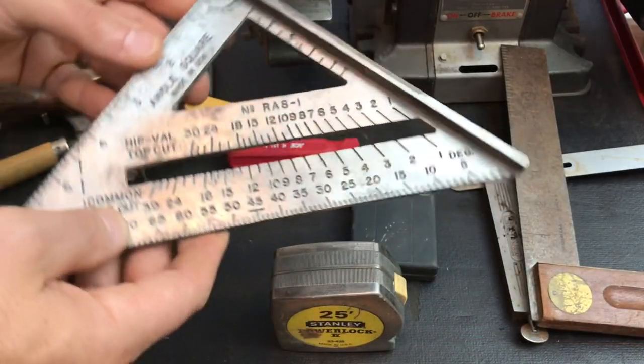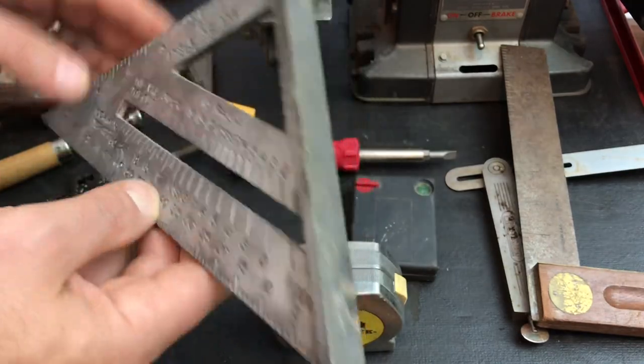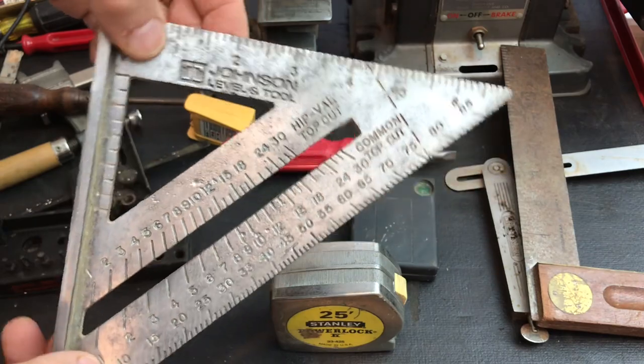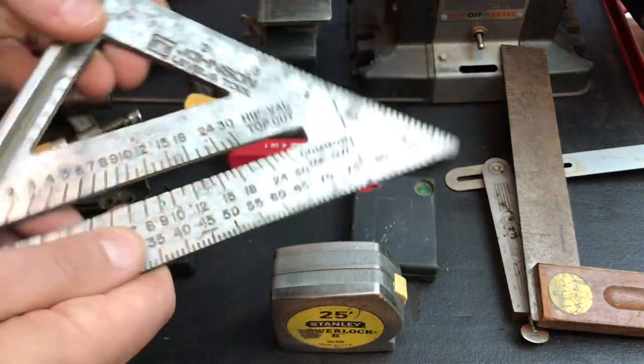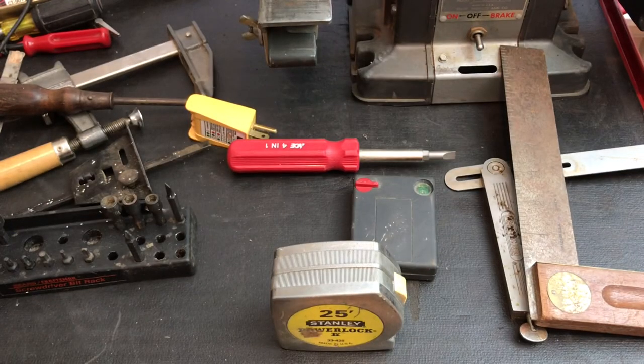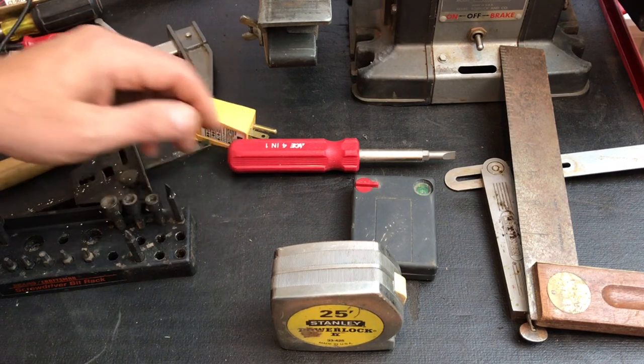And another nice angle square — this is a nice aluminum one. When you're doing a project it's always great to have a couple of these. This is a Johnson Level tool. I just love the branding on it. When you're working on a project you could have a couple of these laying around because you always want to have one handy and it seems like you're always looking for it.